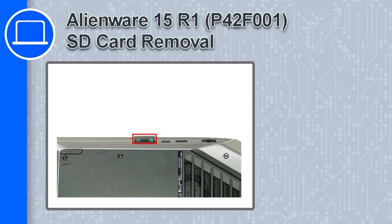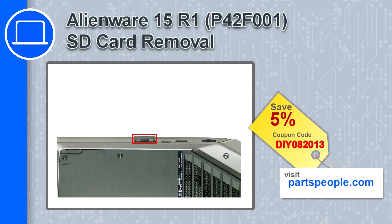How's it going, this is Ricardo and in this video I'll show you how to remove the SD card from a Dell Alienware 15 version R1. If you're looking for parts for this laptop, go to our website and use this coupon for a 5% off discount.